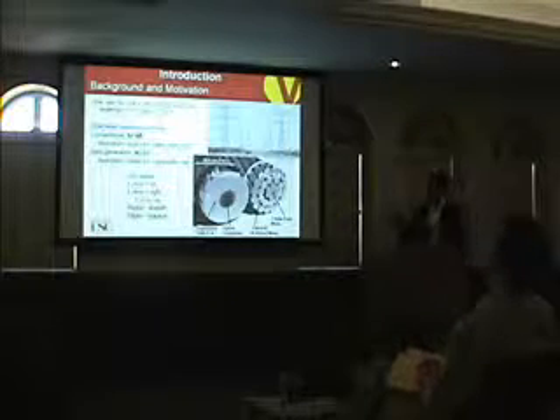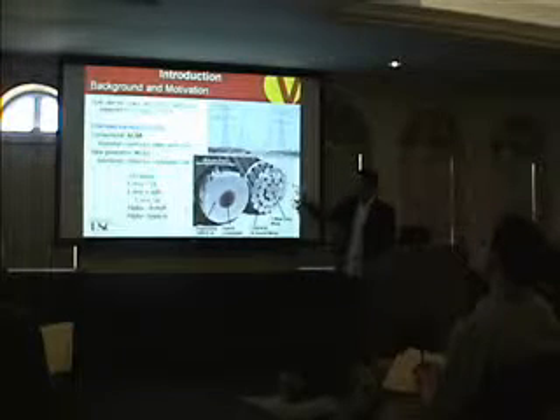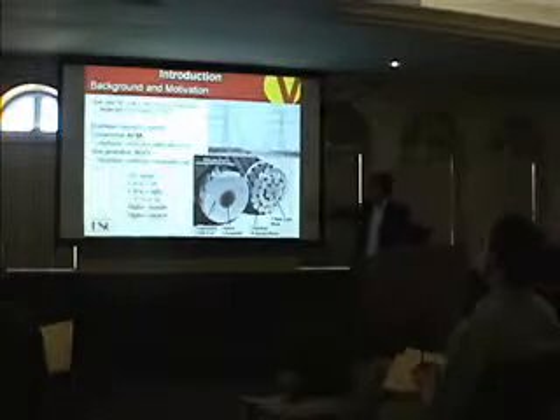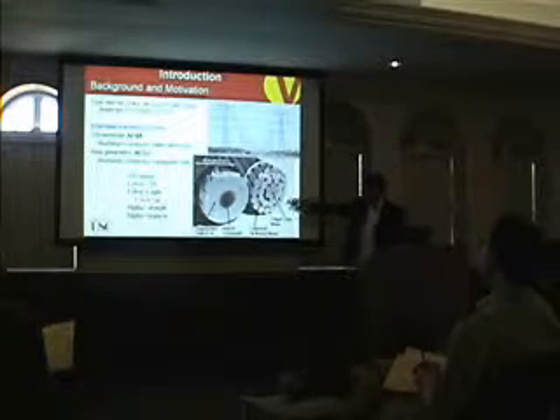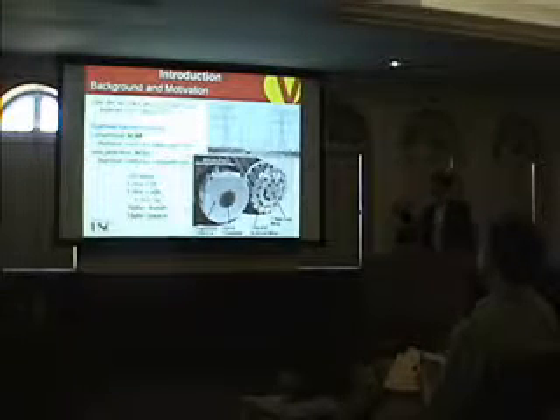The conventional conductor is called ACSR, Aluminium Conductor Steel Core. As you can see here, the aluminum is used to transfer the electricity, and the steel is used to reinforce the structure.